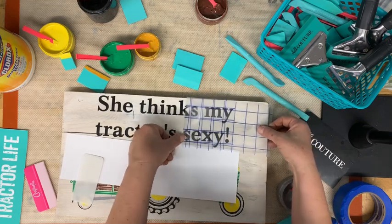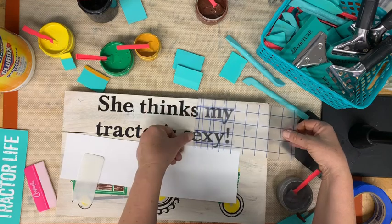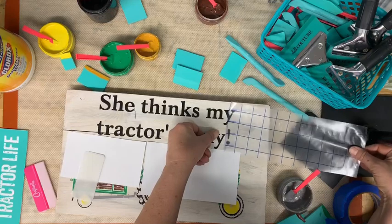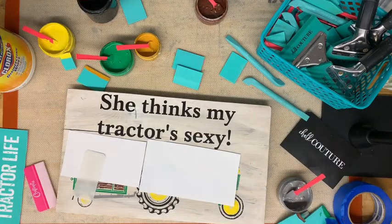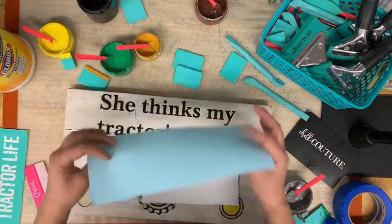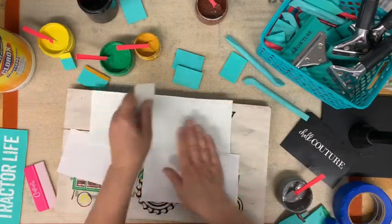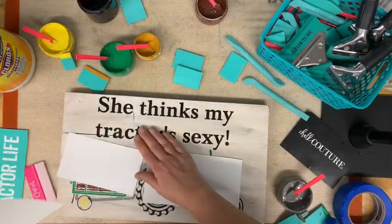I could have used my Chalk Couture transfer letters — there are a lot of fonts. But look at how easy this is instead of lining up each of those letters individually. If you have a Silhouette or a Cricut, you can mix and match things. I'm going to lay the backing down here and push it down just to make sure all those letters are firmly down. That was really easy. What do you think? I had my doubts — I did not know if it was going to turn out, but look at it — it's pretty cool.